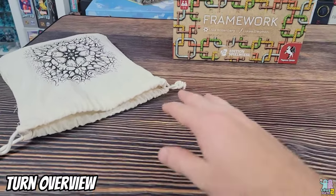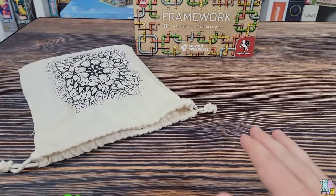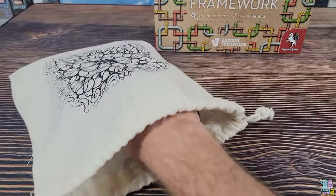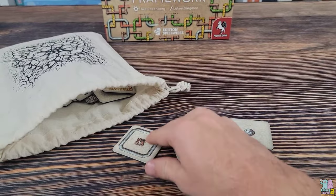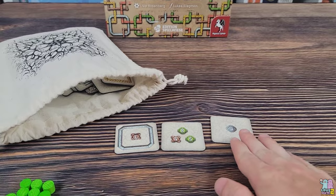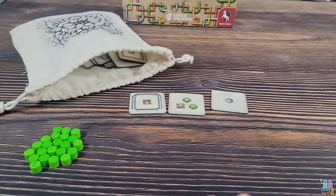To start the game, designate the youngest player as the start player and give them the bag. They draw a number of tiles equal to the number of players plus one — so in a two-player game you draw three tiles — and place them in the middle of the play area.